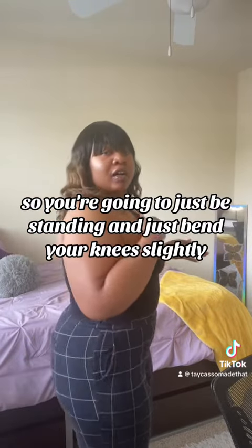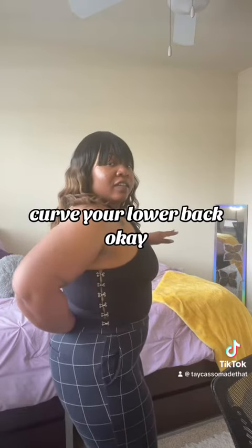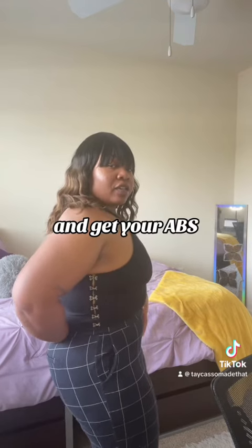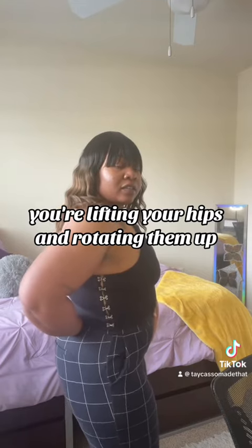So you're going to be standing and just bend your knees slightly, curve your lower back, and get your abs — you're lifting your hips and rotating. Demo.